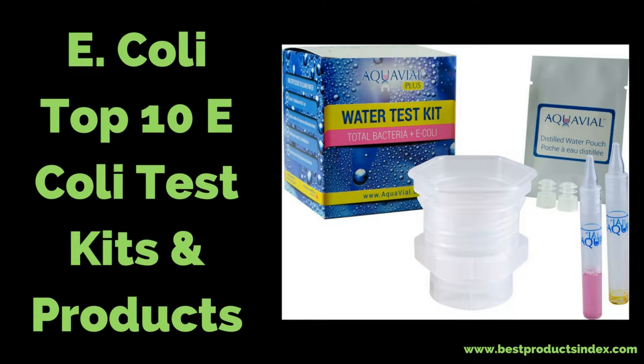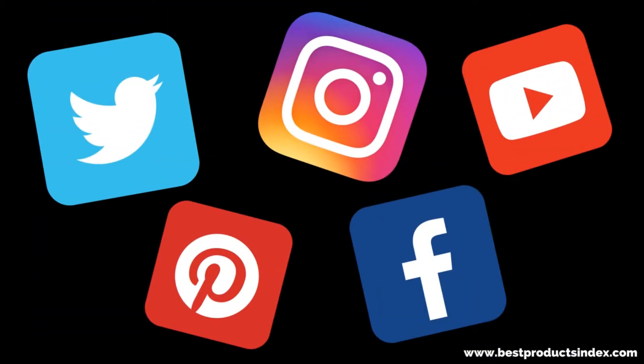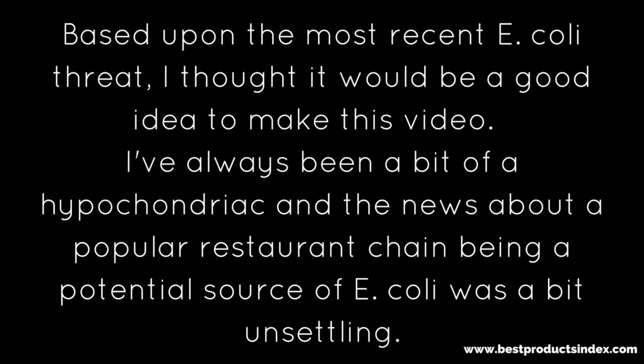Good morning, welcome back to Best Products Index. I hope this isn't your first time joining me for one of my product review videos. If it is, make sure that you follow me on YouTube, Facebook, all that good stuff.